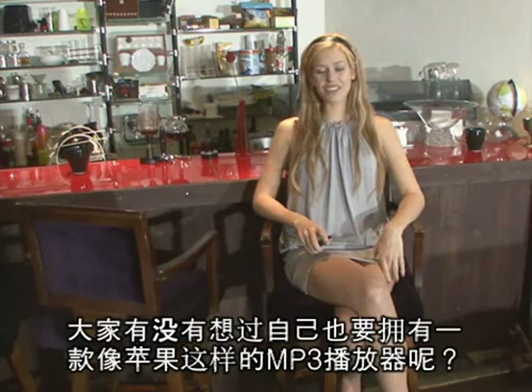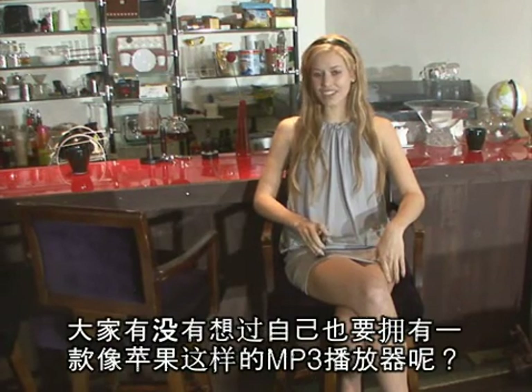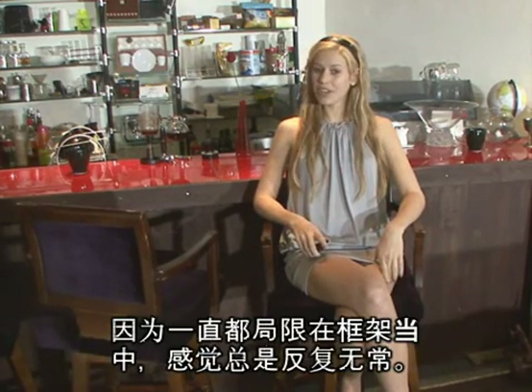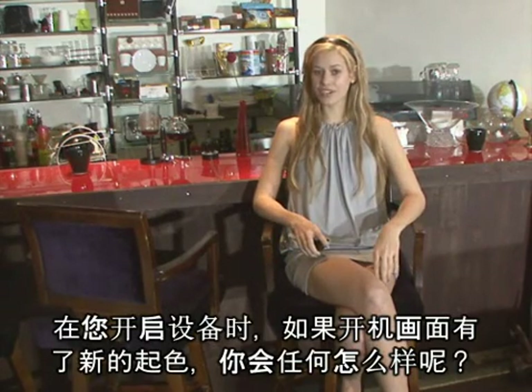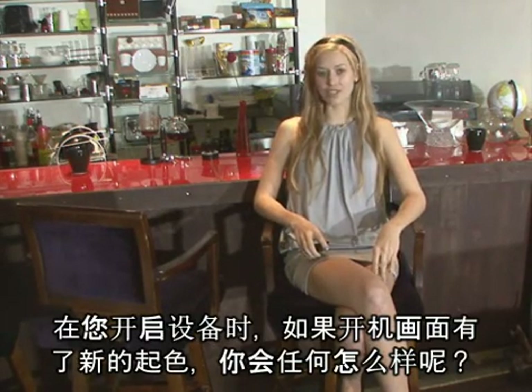Hi, I'm Christine. Have you ever thought of owning an MP3 player, such as an Apple? While those can be engraved, unfortunately it's permanent. Wouldn't it be better if your personalization showed up when you turned the instrument on instead?